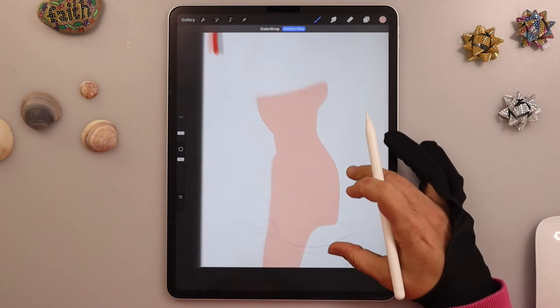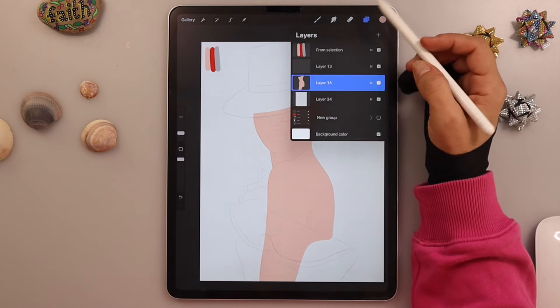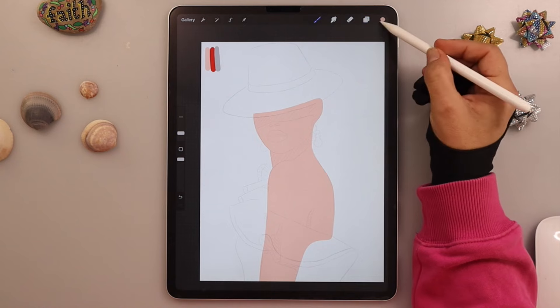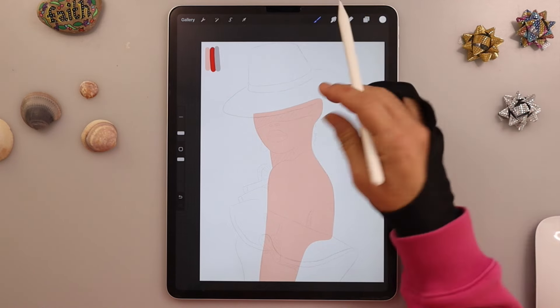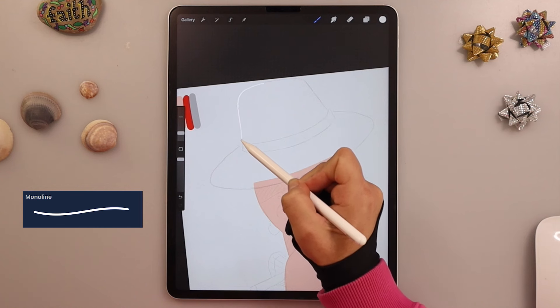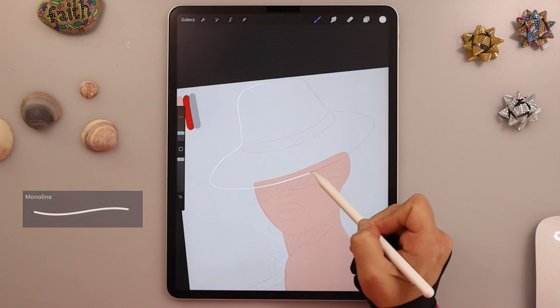Once the shape is closed, you can fill it with the color. We will now add a layer on top of the skin layer and choose a pure white. We will use it to make the hat and the dress, so just trace the hat with the monoline brush as before.